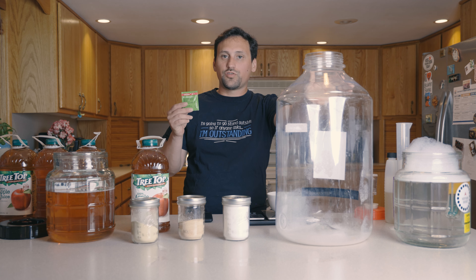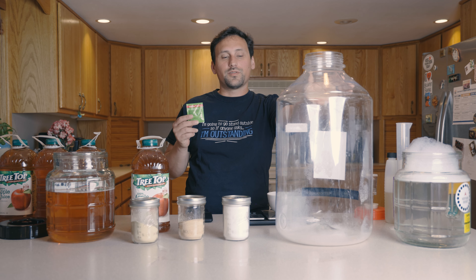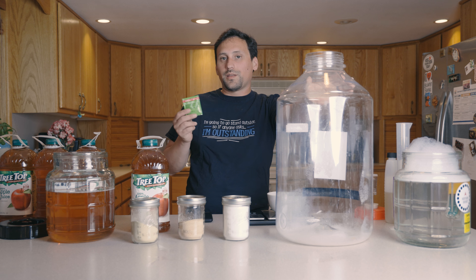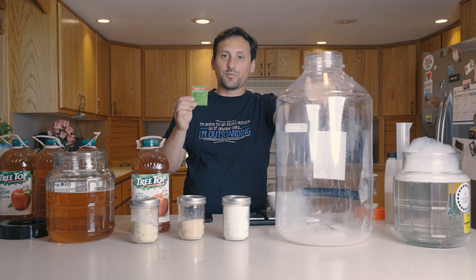This cider yeast is balanced towards having a nice crisp flavor and is more representative of the apple character rather than anything else. It doesn't really produce very many off-esters. So that's why we're using this particular yeast.